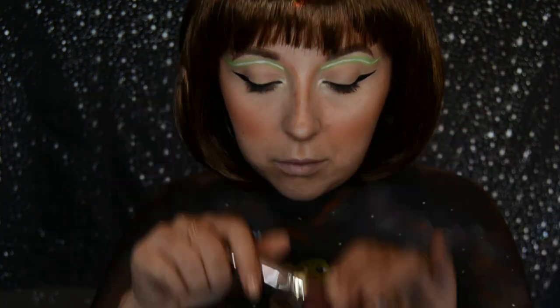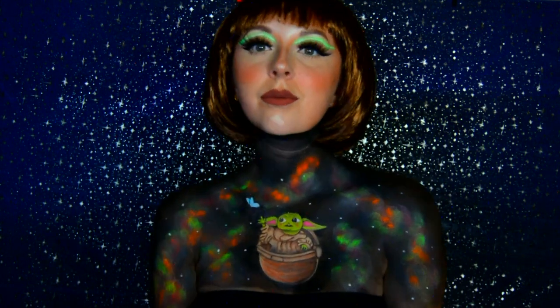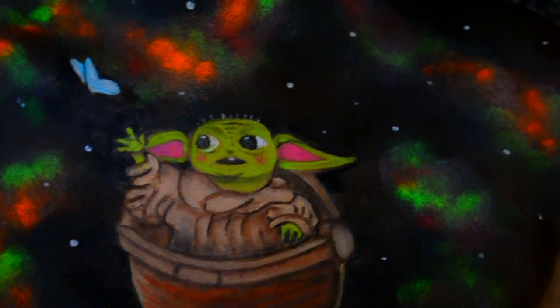I then put on my wig and brushed it through quickly before using the Urban Decay liquid lipstick in the shade 1993. The lashes I used for this look are by Morphe in the style Yas Queen. This is the final look. I then turned on my UV activated black light just to make all the UV pigments used in this look really pop.